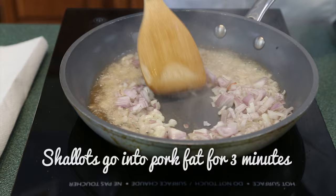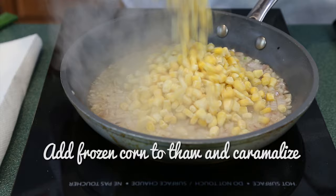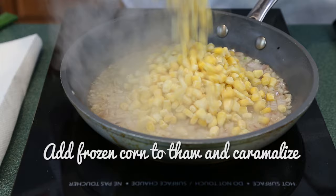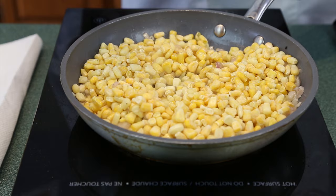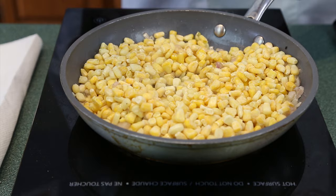Add about three tablespoons of pork fat, then your shallots. Season and sweat these for about three minutes until the shallots are translucent. One of my twists is to use pork fat, and the other twist to enhance the flavor of the corn chowder is to add frozen corn to the frying pan. Sauté the corn until it's thawed and a couple of pieces start to caramelize, about three to five minutes. Don't forget to season your dish in layers. When that's done, remove from the heat and we'll start the chowder.